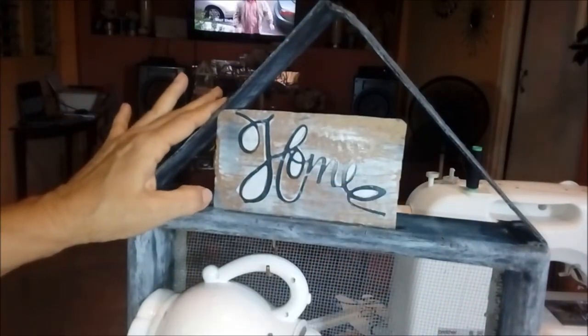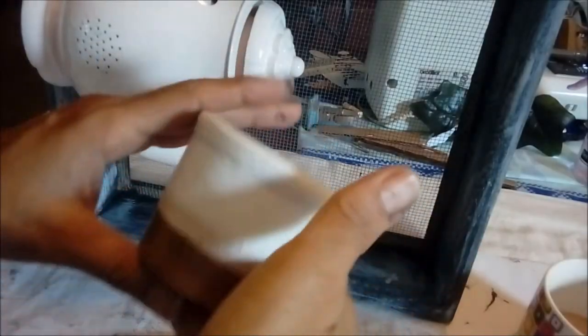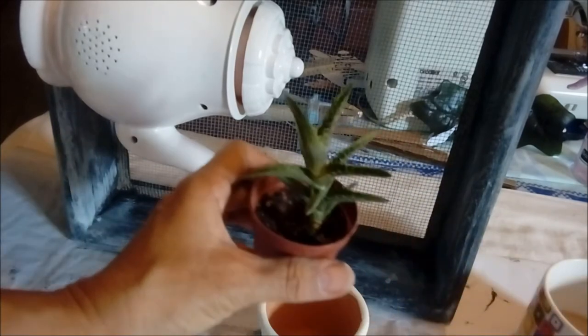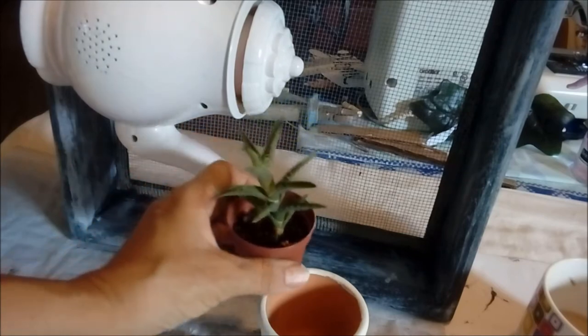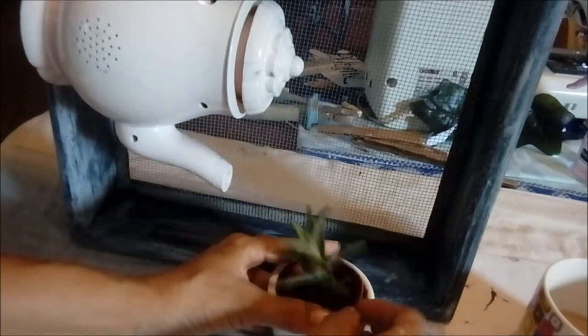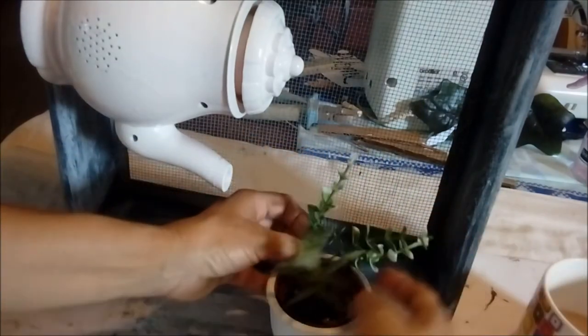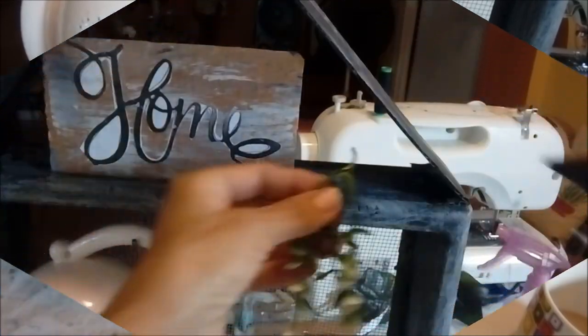I painted this clay pot white — I love using and painting clay pots. I have a real little succulent that I'm just going to insert into the pot. At the bottom of the pot I painted it copper; I love the effect of copper these days. I'm going to place it under the teapot, which should look like a watering can.